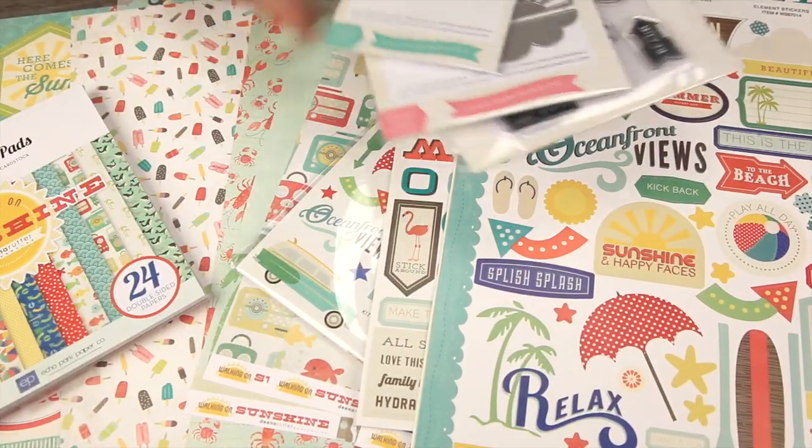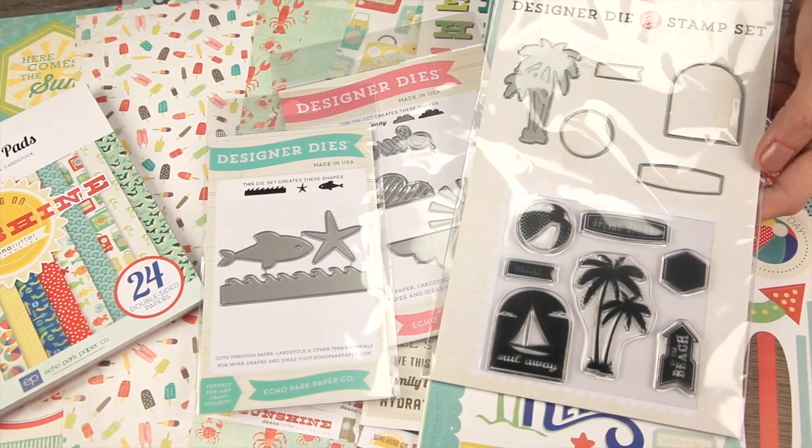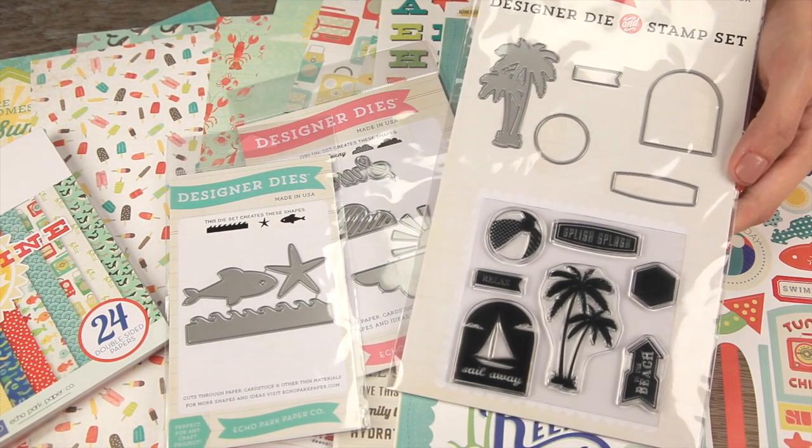Last but not least, Echo Park did come out with their new designer dies this year. And then check this out — it's the designer die and stamp set, so you get the stamps that coordinate with the wafer-thin dies.